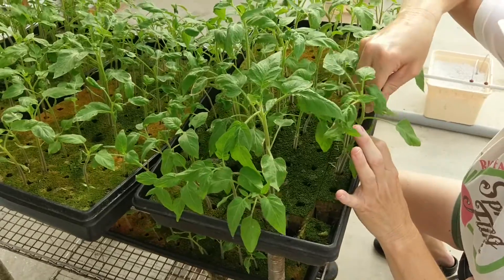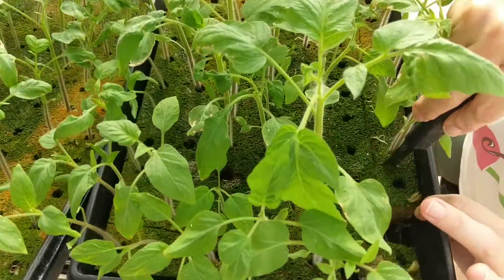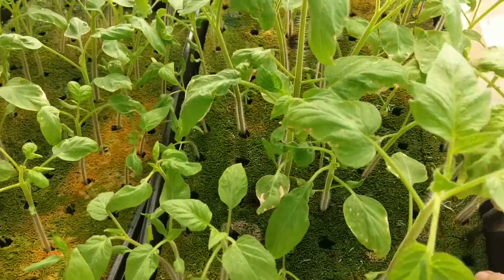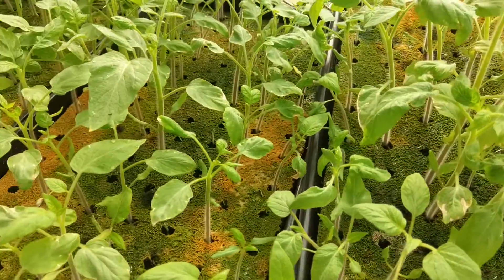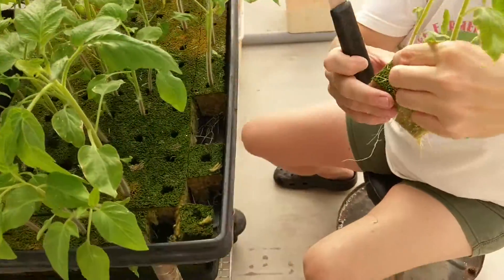These are an heirloom variety called yellow brandywine. They're a potato leaf variety, if you can tell. Tomatoes are part of the nightshade family, which potatoes are too, so common ancestry.